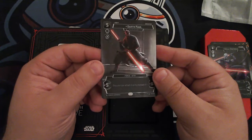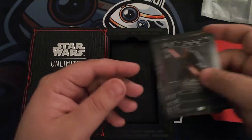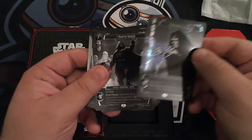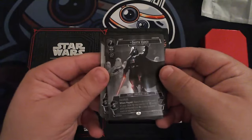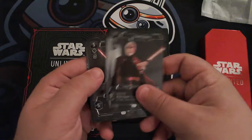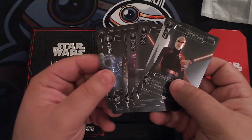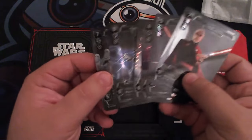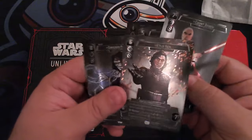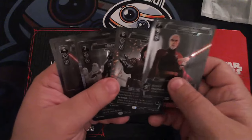I'm super stoked to have these in hand. I'm definitely going to have to consider getting more because the art pieces are bigger than they are on the regular cards, and they're just highlighted in such a way that I want them all — I want all the Mauls as well. So we're definitely going to have to figure out a way to get our hands on some more.